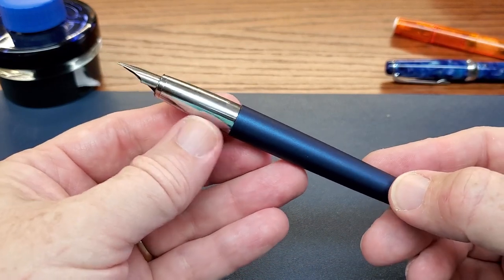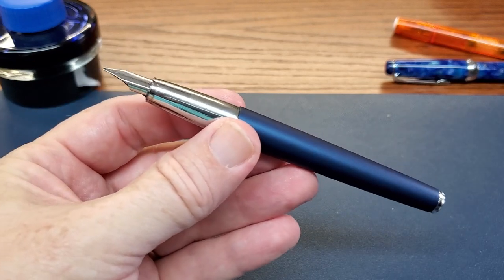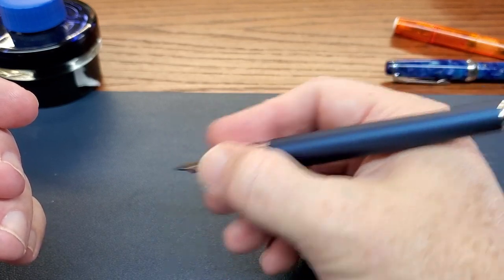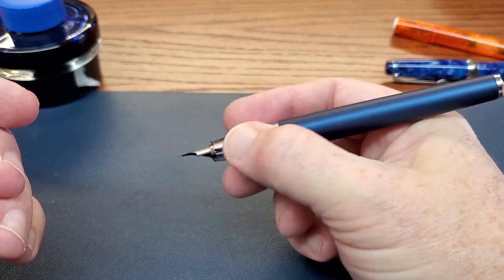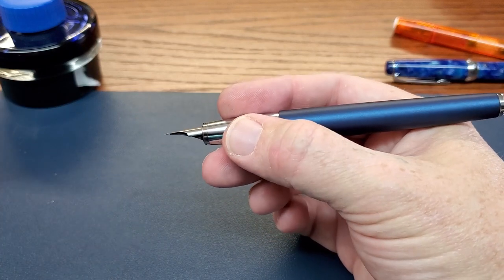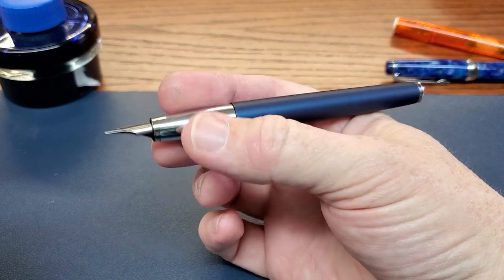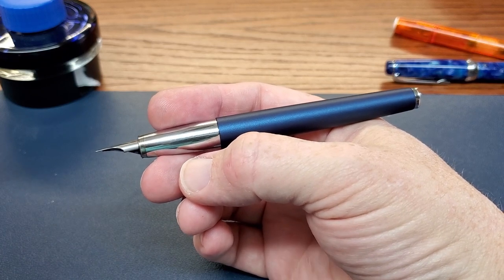Some people, as soon as you take that cap off and see this metal section, they are running for the hills. Let's get a con right out of the way — it is a slippery chromed section. Not crazy slippery; I can write with it comfortably here in my air-conditioned office. However, if you're in a place that's hot and humid with no relief, this might drive you nuts, or if you just have naturally sweaty hands. For some people that's going to be a downside; for some it's going to be an outright deal breaker.